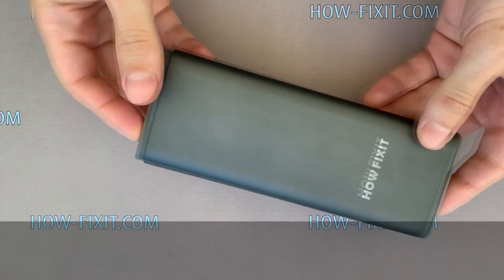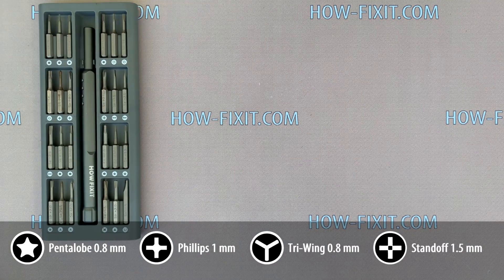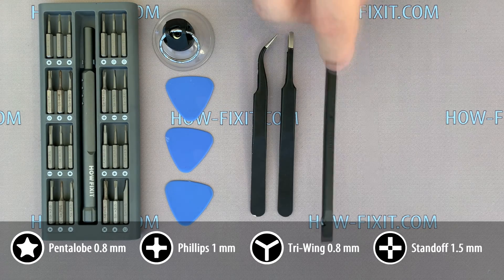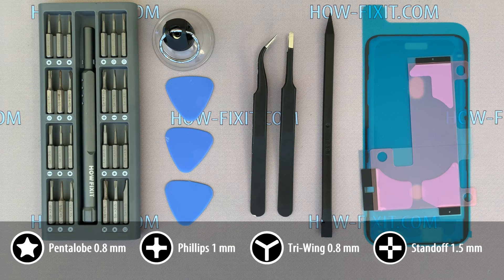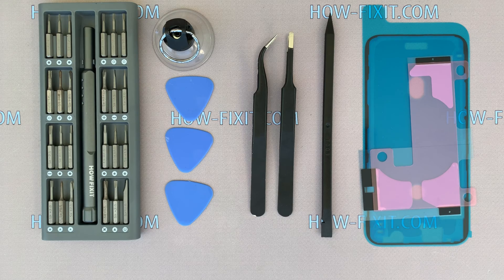What tools you will need to disassemble the iPhone 11 Pro: screwdriver set, plastic mediator, suction cup for removing the display, tweezers, plastic opening tool, adhesive tape for restoring water protection, and adhesive silicone tape for the battery. In the description under the video you will find links where to buy all these tools and replacement parts for iPhone 11 Pro.